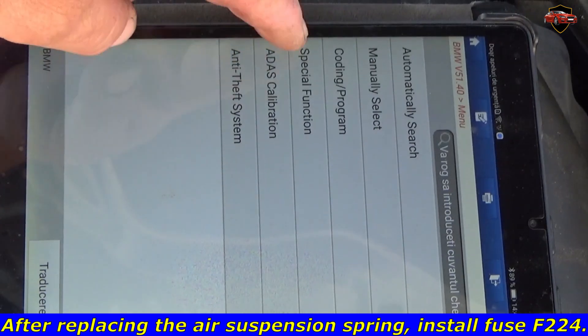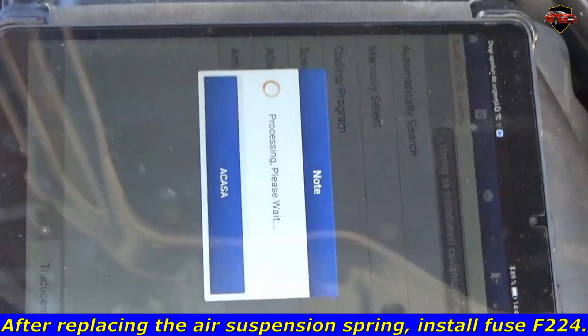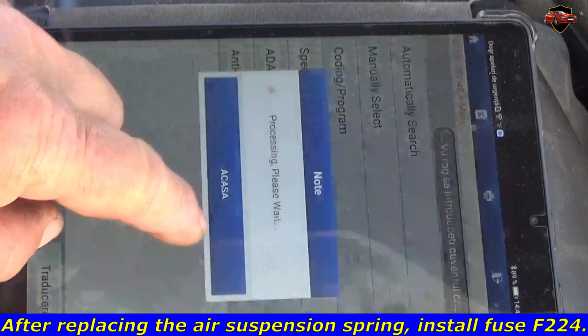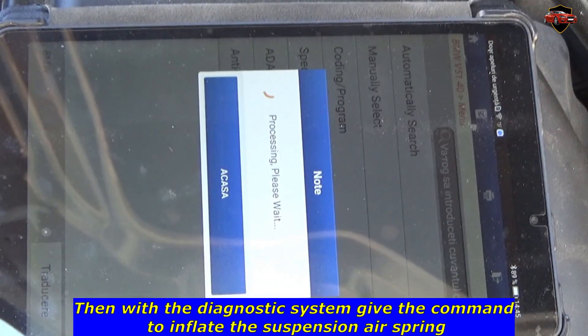After replacing the air suspension spring, install fuse F224. Then, with the diagnostic system, get the command to inflate the suspension air spring.